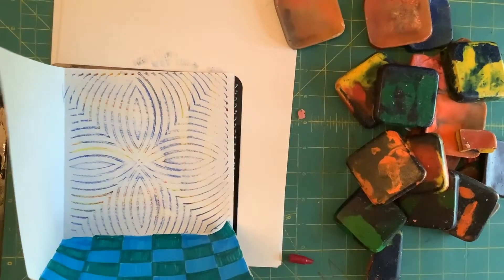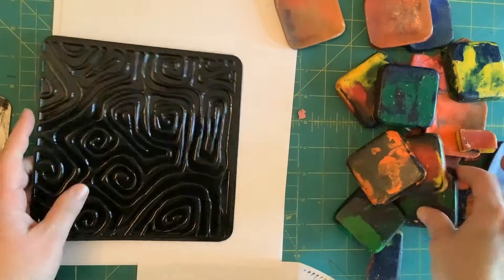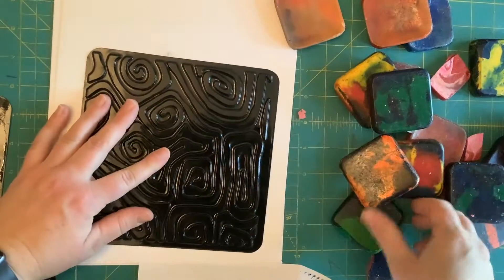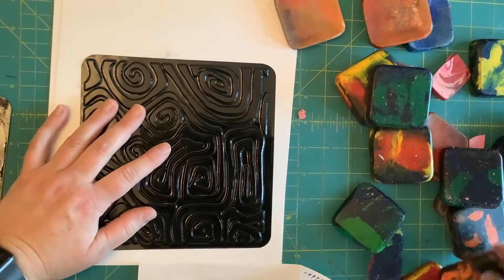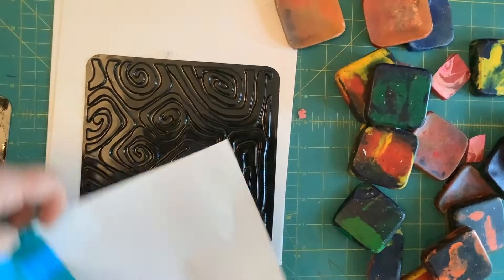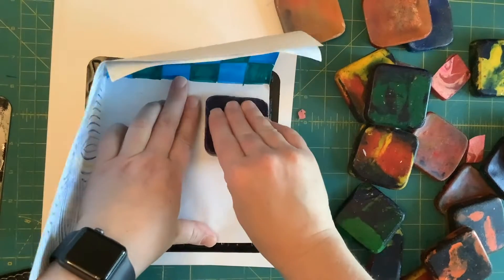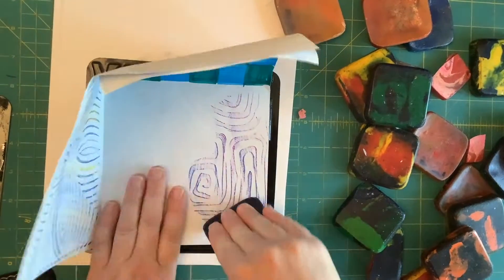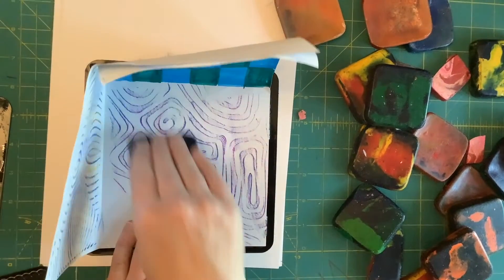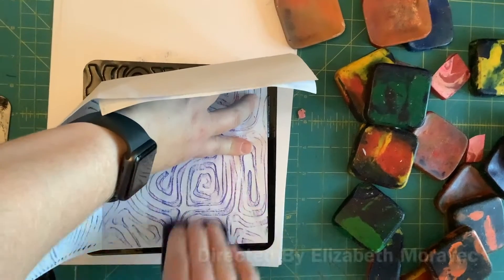Very nice — now I have some texture on my wall. I'm going to choose a different plate and a different set of colors for my next wall. Same thing: hold down your paper pretty hard and pull the crayon towards you or push it away from you, using the whole edge of the crayon.